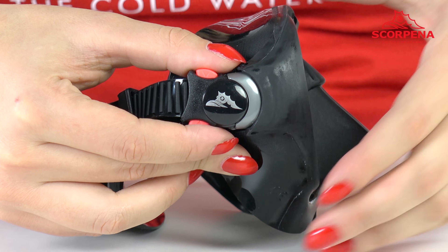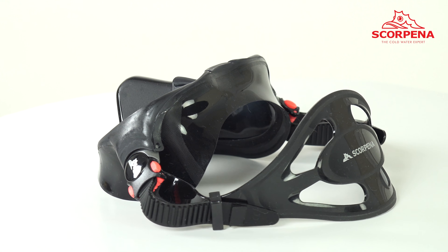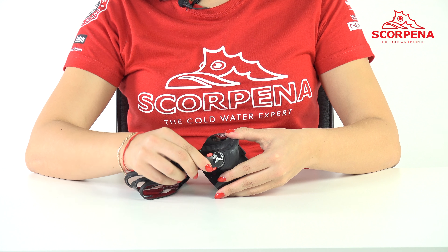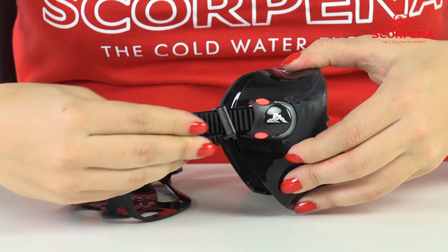The mask has easy adjustable buckles with a micrometric system with a two-rotation mechanism. Buckles rotate up and down, inside and out, and provide the most comfortable fit of the mask.